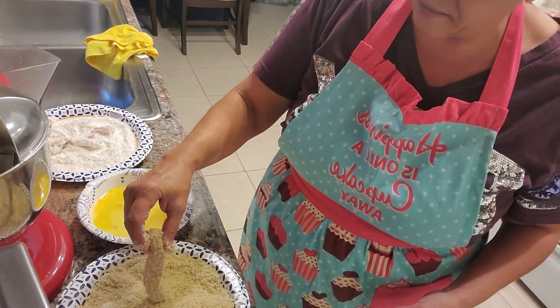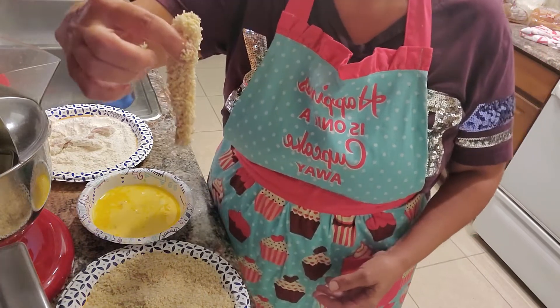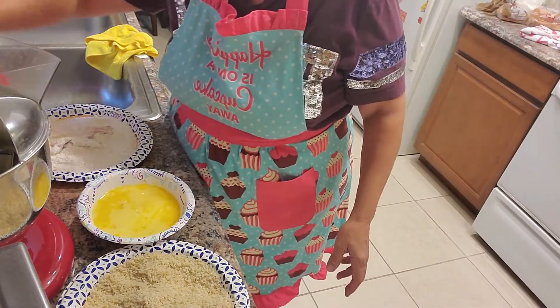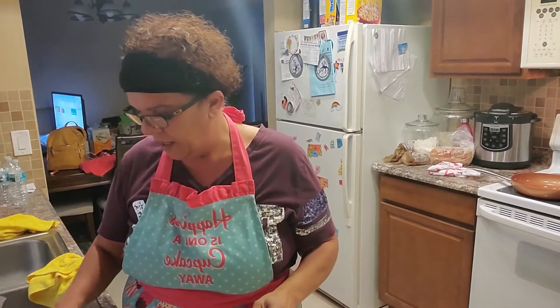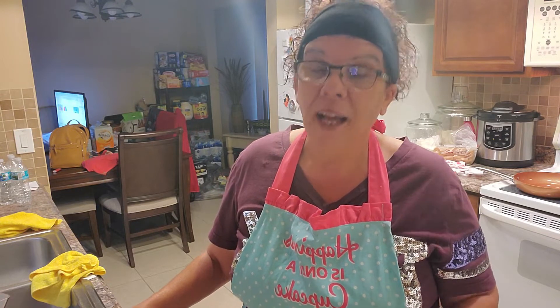This is what the breaded strips look like — isn't that beautiful? I'm going to pile these on my plate, and when I come back you'll see all of them breaded. These strips are going to be refrigerated for about 30 minutes to let the panko set, so that when you're frying the breading will not fall off the meat. Don't go anywhere — I'll be right back.